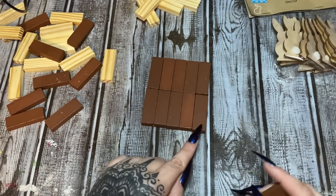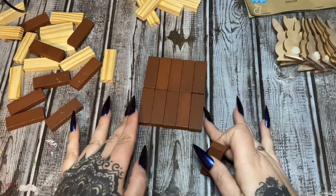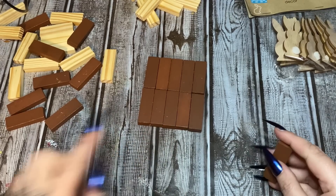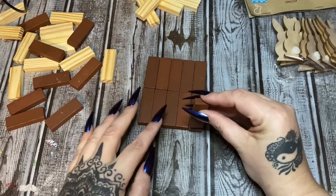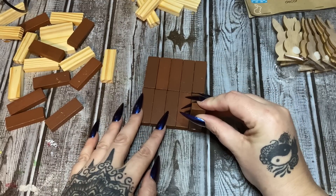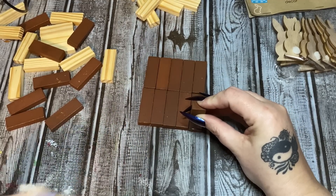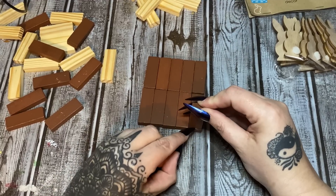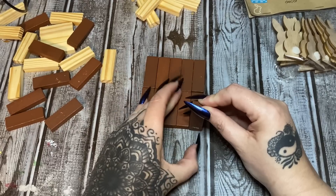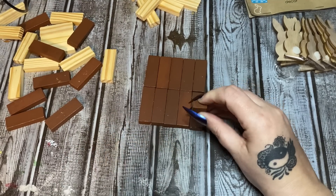Now we're going to take more of the dark ones and glue them across the bottom. I'm just going to put a little bit of glue here and stand them up on the short end like this. I have a piece of cardboard here — if a little bit of glue comes out you can wipe it off. I put a little too much, so just be careful with how much glue you put on.